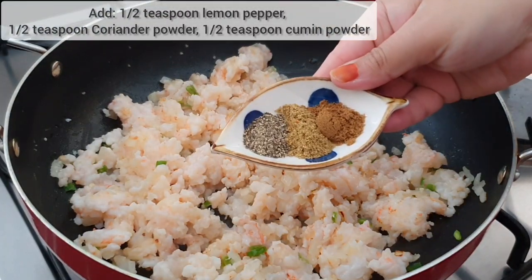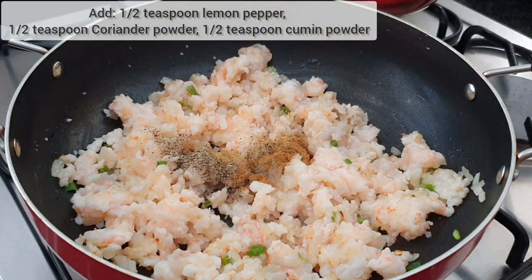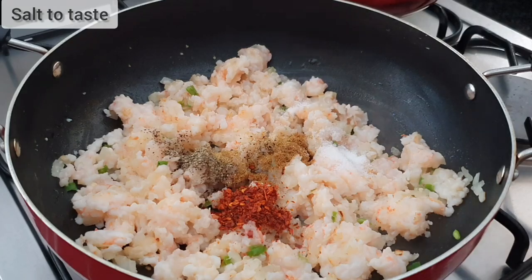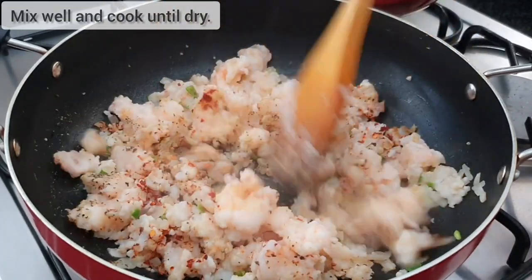Then add in half a teaspoon of lemon pepper, half a teaspoon of coriander powder, and half a teaspoon of cumin powder. One teaspoon of red chili flakes and salt to taste. Mix through and cook until your prawn mixture is dry.